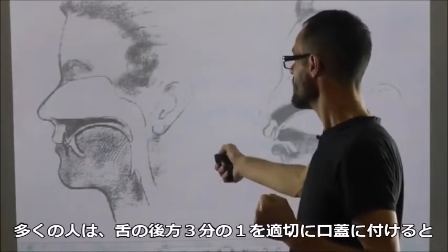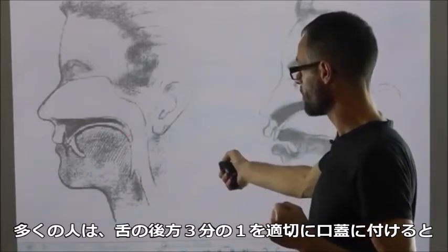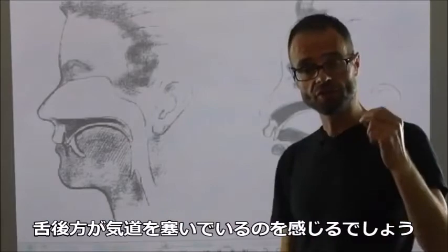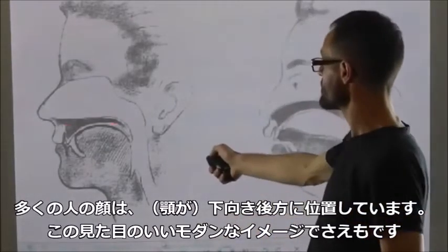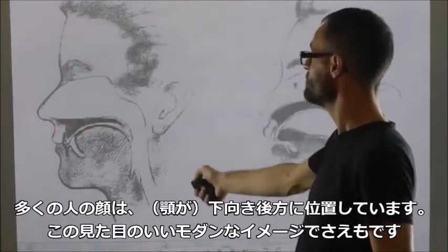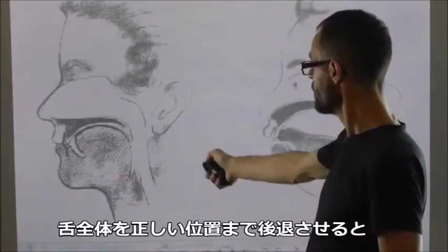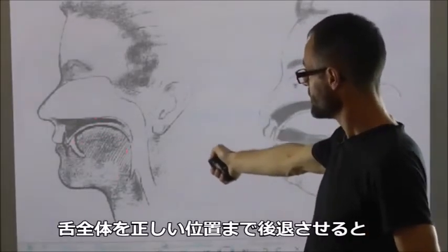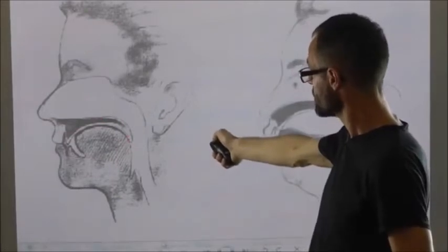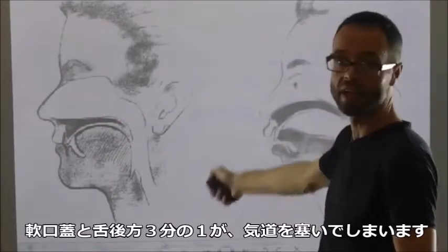For most people, if you get the posterior third of the tongue properly up on the roof of the mouth, you're going to find that the back of the tongue is pushing into your airway. For most people, faces are down and back. So by the time you've got the whole volume of your tongue back into the correctly right place, you're going to be pushing your soft palate and the back third of your tongue into your airway.